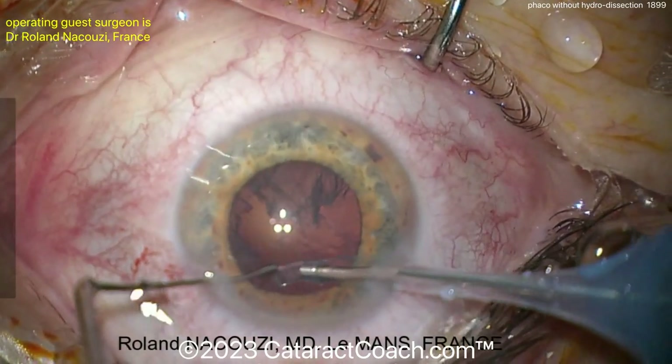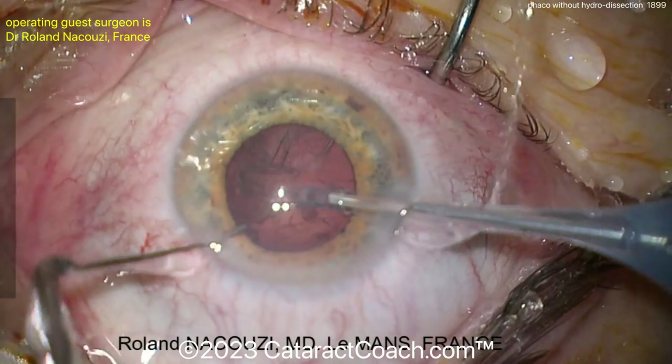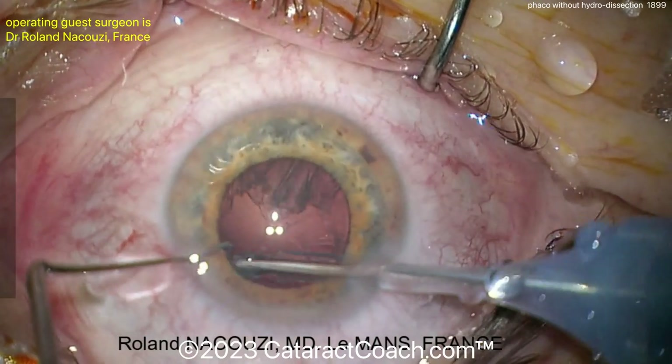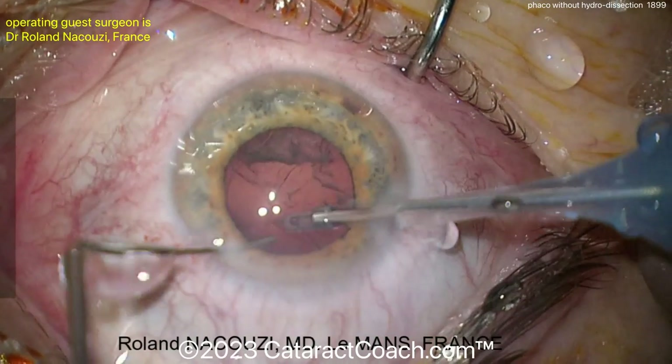So now you can see, even though there was no hydro dissection, still able to complete a good cortical cleanup here. I just thought it was interesting to show you that there are many variations of FACO. Remember this: as long as you're putting in your effort to give a great result to your patient and everything makes sense to you, you can do any technique you like.